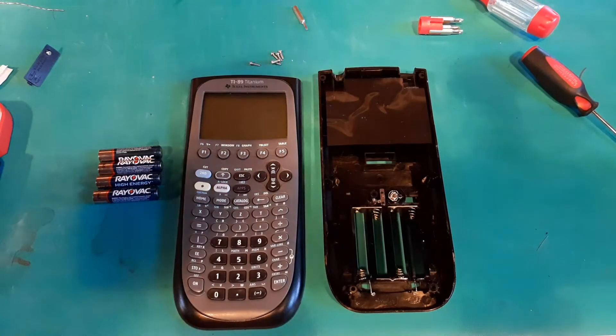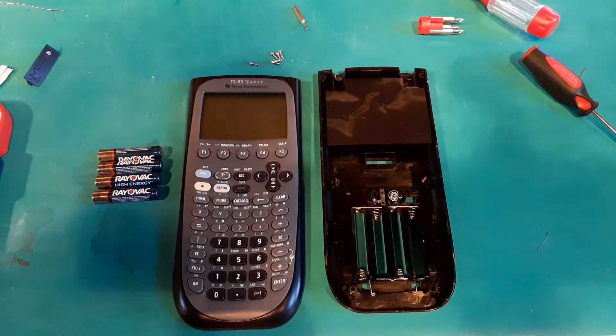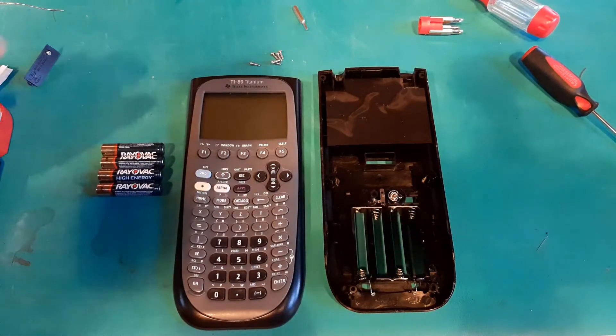Here's a quick video on how I fixed my TI-89 Titanium. It had been in a box for a while and I'd moved it around — it was getting shuffled. Today I took it out, went to turn it on, and it wouldn't turn on. I even put fresh AAA batteries in there and that didn't work.